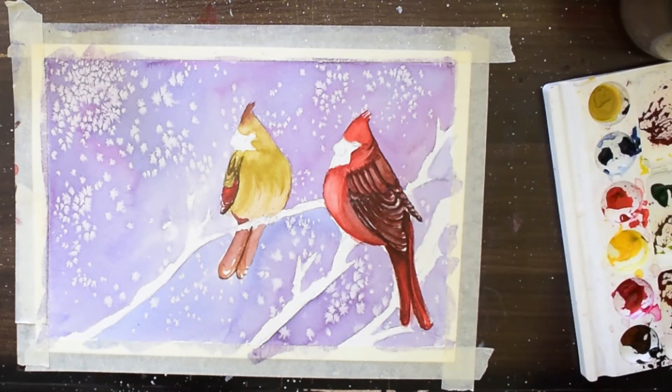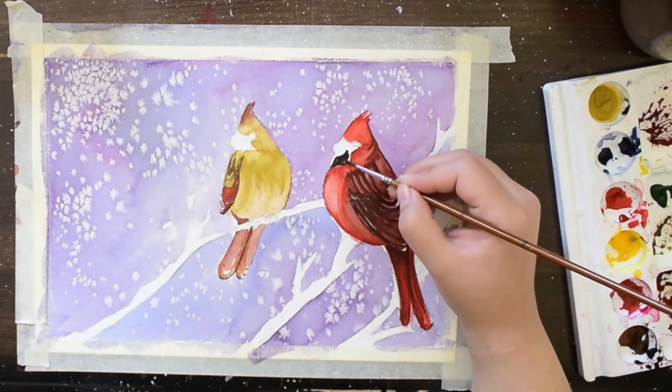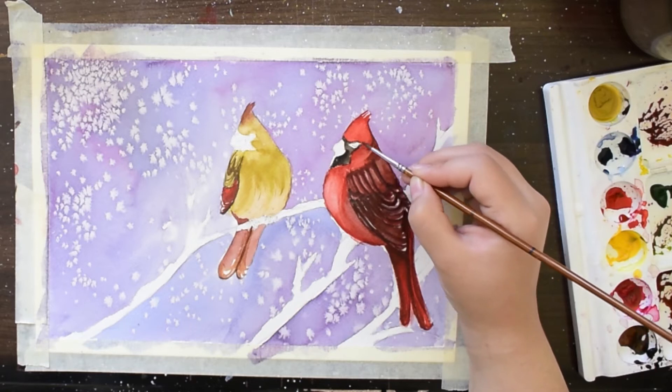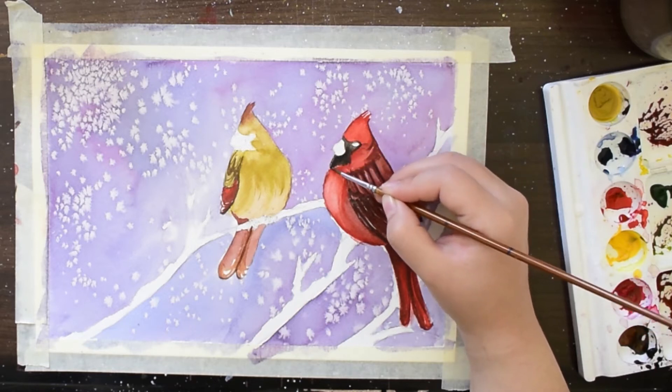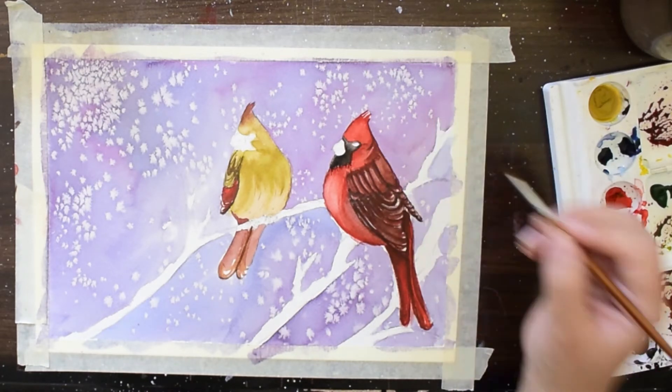Here I am using black color just around the beak and around the eyes.